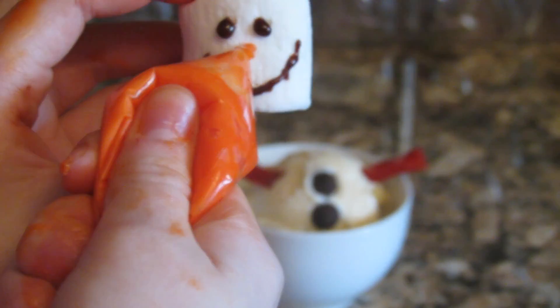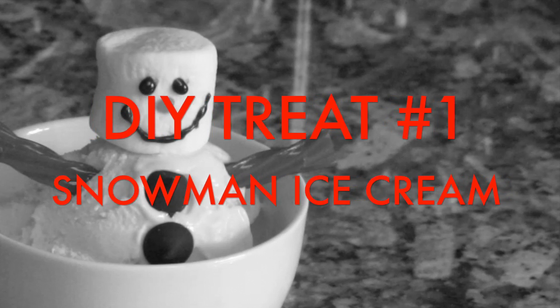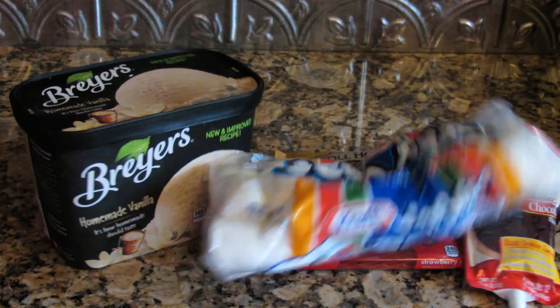Hello chickies and welcome back to another video for the 12 days of Christmas. Today I'm gonna be showing you how to make this adorable ice cream snowman. You're gonna need some vanilla ice cream, chocolate chips, Twizzlers, something to decorate the snowman with,